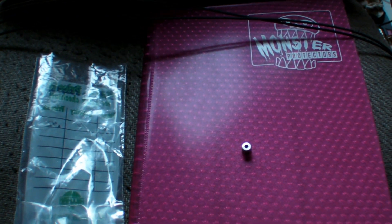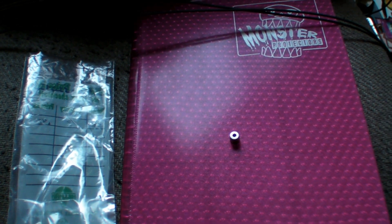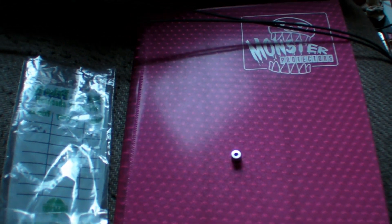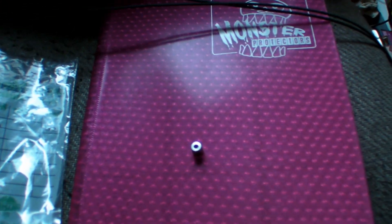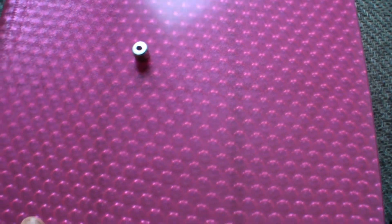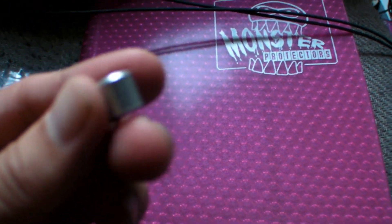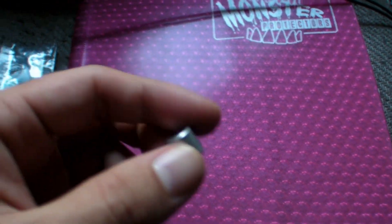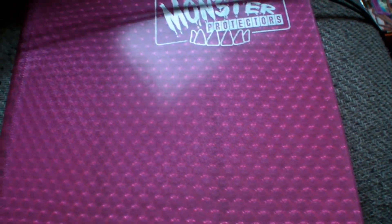Let me show you guys how to make a binder theft prevention lock device. It basically prevents your cards from being taken away from you. If you are a vendor, this is really great to have because binders are much better to use than glass cases, but people can just grab the binder and run off. With this, you can showcase a lot more cards. I used to be a vendor myself and this is like the best invention ever.